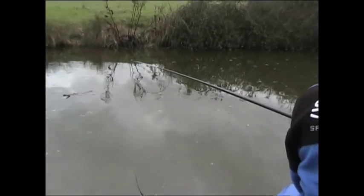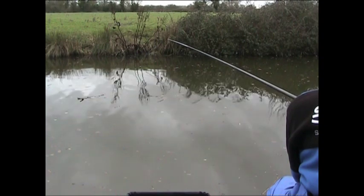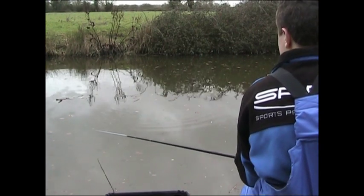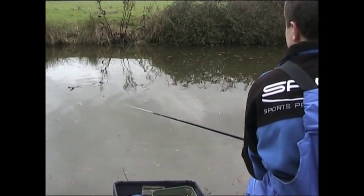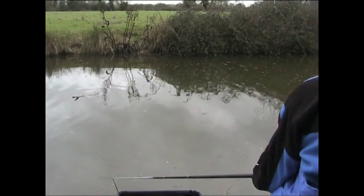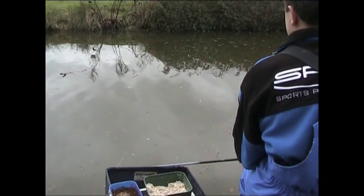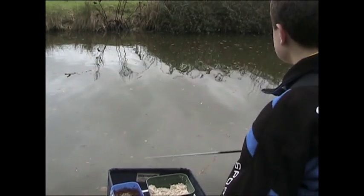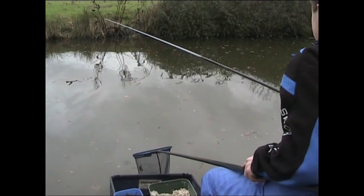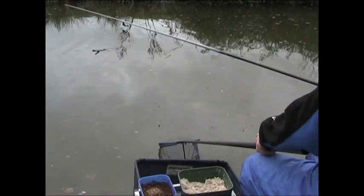Bang, there we go — we're into a big fish! That number two elastic is stretching really nicely. What I'm doing is keeping that rod low. It's probably a skimmer bream — I'd be very surprised if it's not. You've just got to take your time when you're on really light elastic. Yeah, nice skimmer, maybe a pound twelve ounces something like that. Look at that twisting in the water!